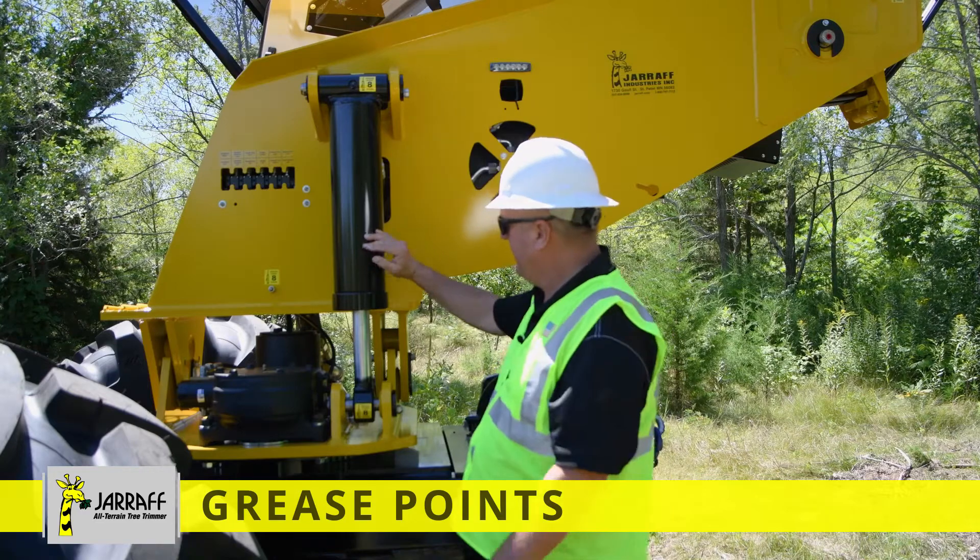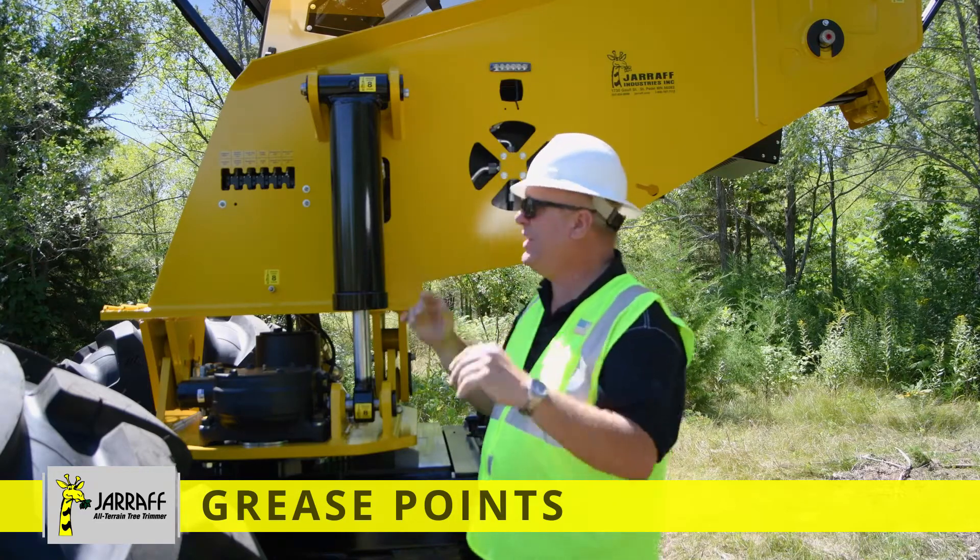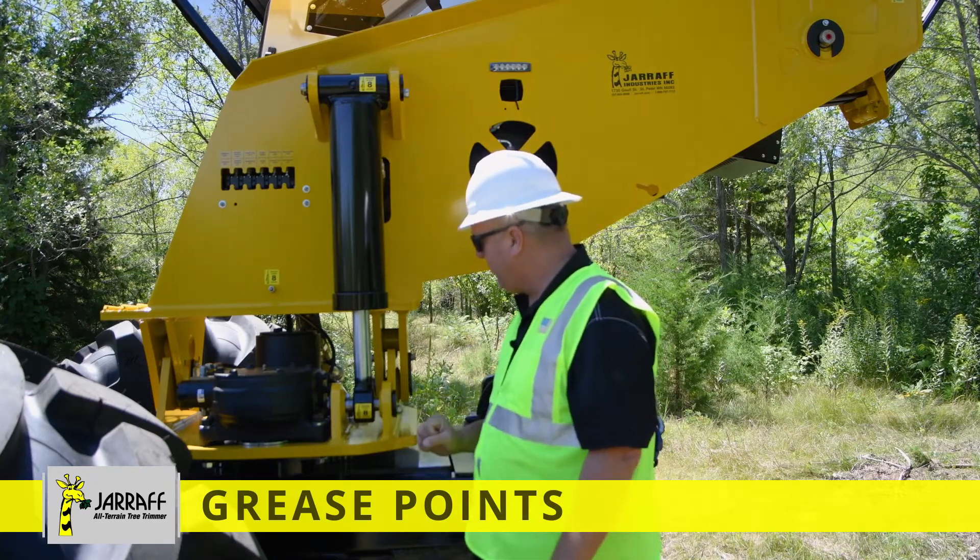Right here is your tilt cylinder — it tilts the upright left and right so you can level up. You've got a grease fitting on the top and a grease fitting on the bottom.